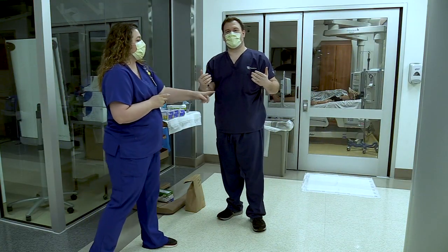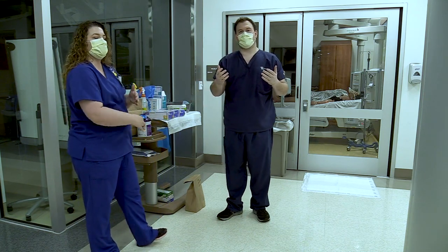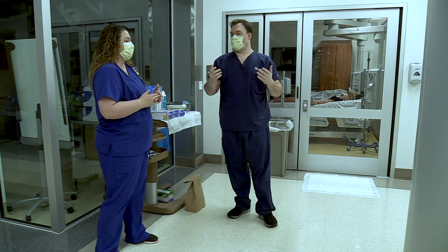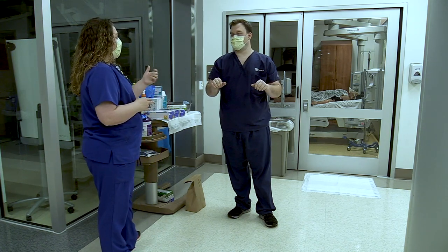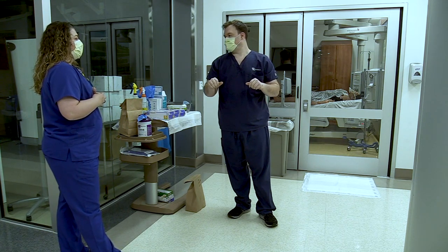We want to make sure that Josh doesn't have any watches, bracelets, bands, or rings on. You want to be bare from the elbow down so that we do not inadvertently hold on to the virus and make sure that everything gets cleaned thoroughly. After he's washed his hands and performed hand hygiene, then we can start the donning process.